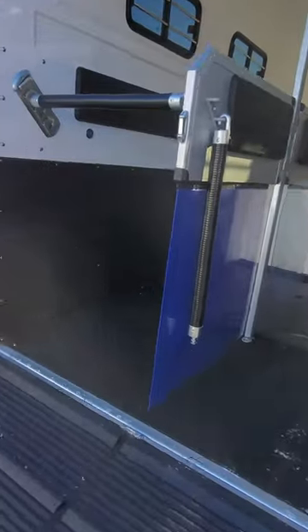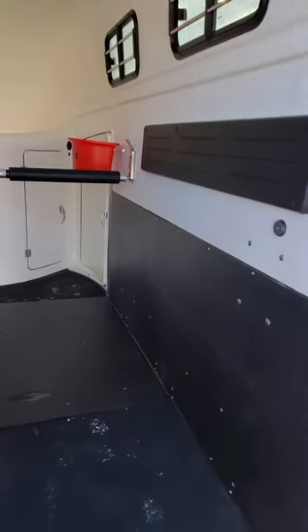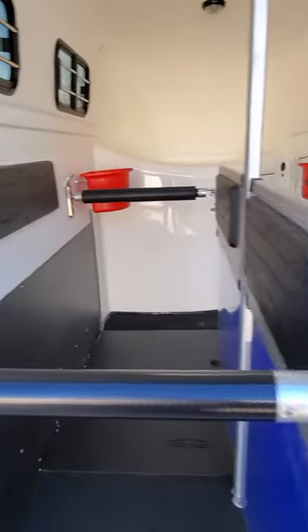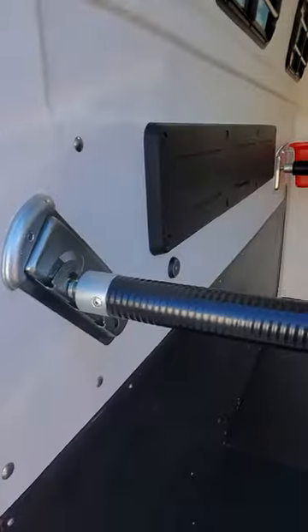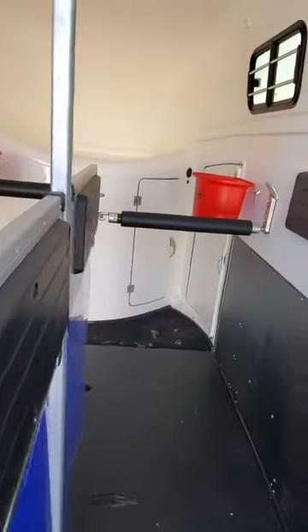Designed for horses up to 18 hands, with 7 foot 7 internal height and 233 inch wide stalls. It's a rear ramp entry with a 5 foot rubber treaded ramp, and you have three settings at the back to change the length of stall and two settings up front.